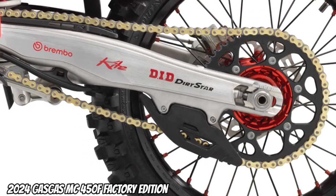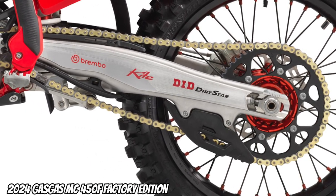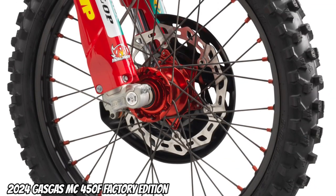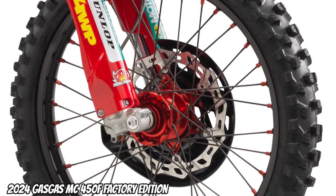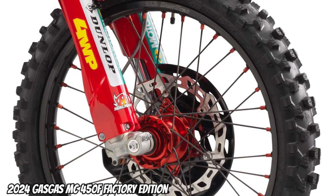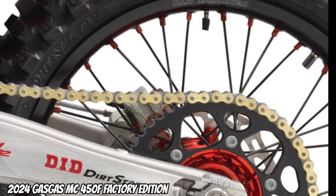Drivetrain: the rear factory wheel has a black anodized aluminum sprocket to replicate the race team look. Factory wheels feature great performance with CNC machined red anodized hubs, super strong spokes, and DID Dirt Star rims. Fitted with Dunlop's new Geomax MX34 tires.